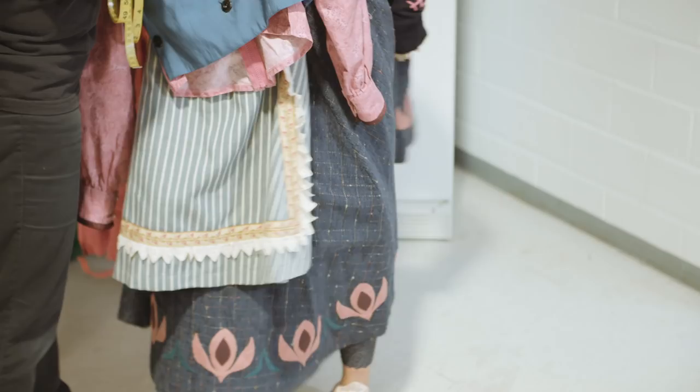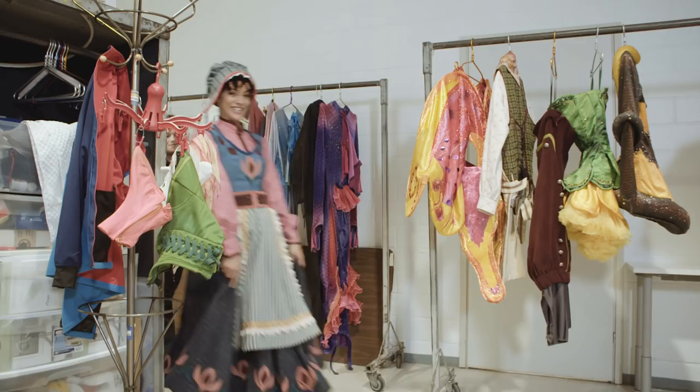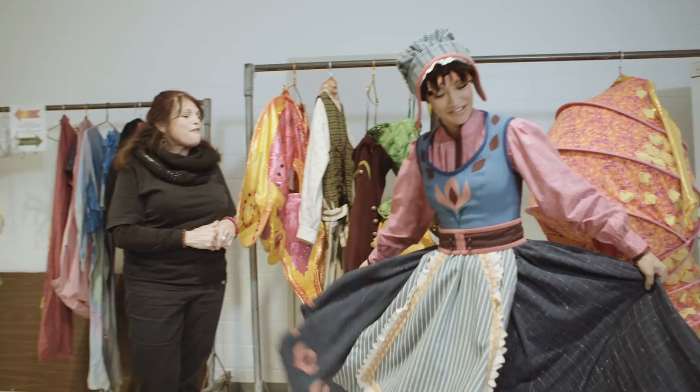Ta-da! How do I look? Fabulous! Thank you — ready for Arendelle. Can I try this one on? Absolutely.